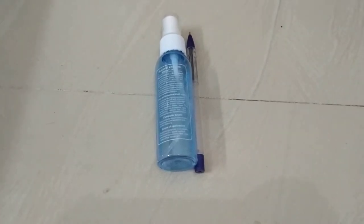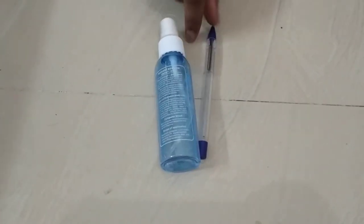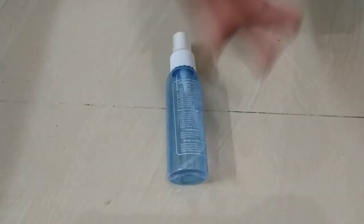Hello guys, I am from Paul's Experiment. I am going to show you today how to remove ball pen ink instantly from your hand.